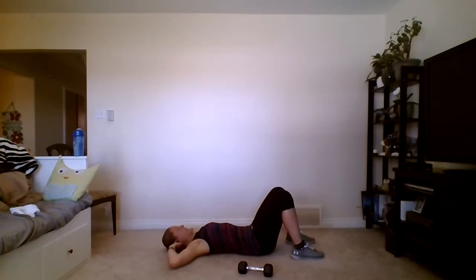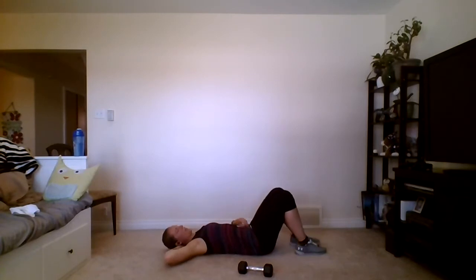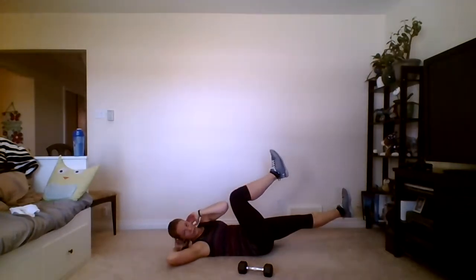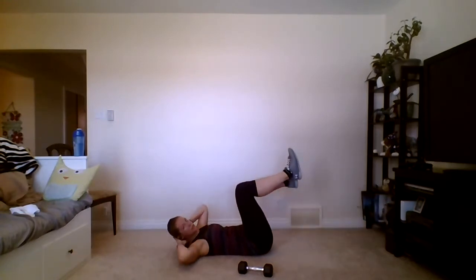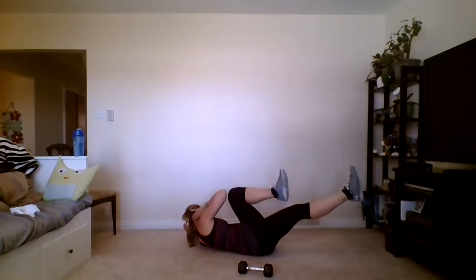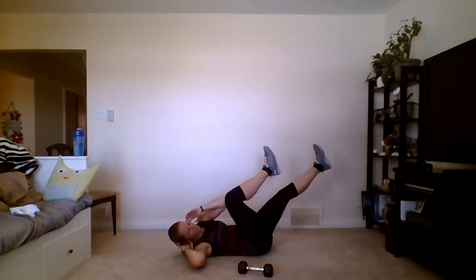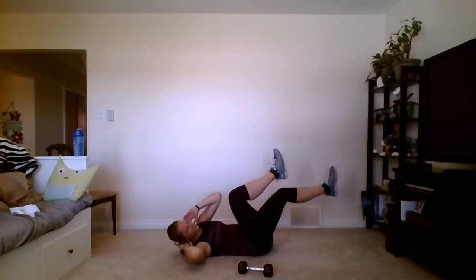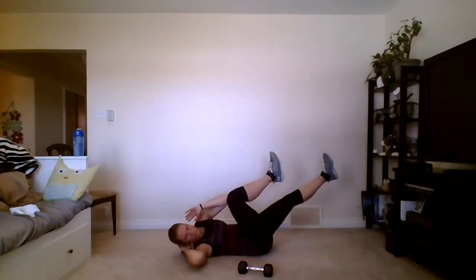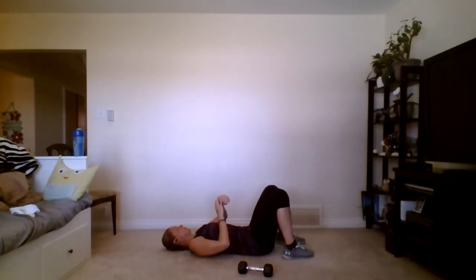Weights come down. We're doing cross crunches in two versions: either the simple version where you cross one elbow toward the opposite knee, put it back down, then lift to the other side; or the harder version with feet in the air the whole time — when you cross-crunch, the other leg goes straight out, then you switch. Your choice. Go ahead: cross, cross, cross, cross. Keep it nice and slow — through ten reps. Relax the head and feet, breathe.